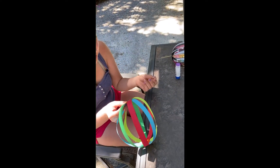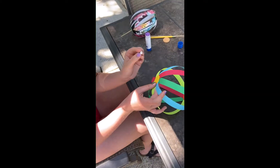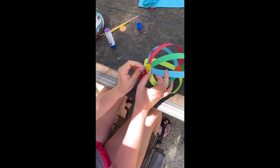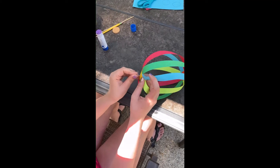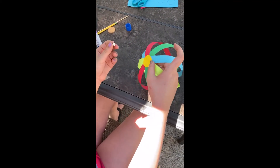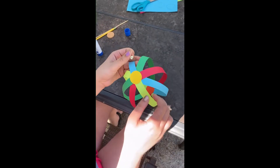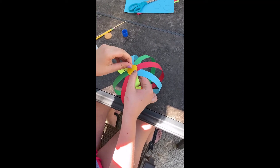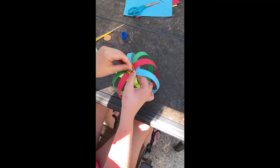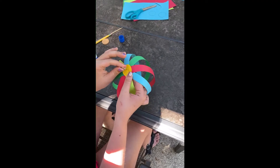You're going to ask your parents for help because you're going to need help with the poking part. Take a thumbtack and poke right in the center to poke a hole through. Then flip it over on the other side to the center, take a rough guesstimate, and go through.